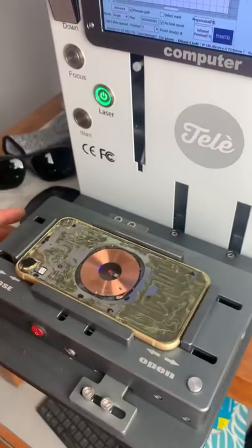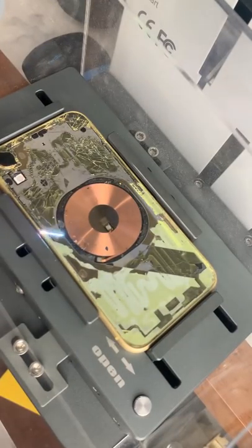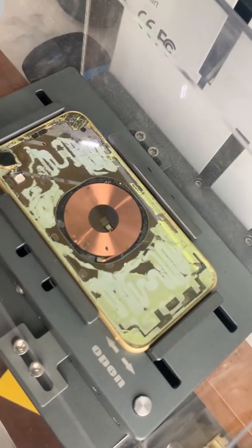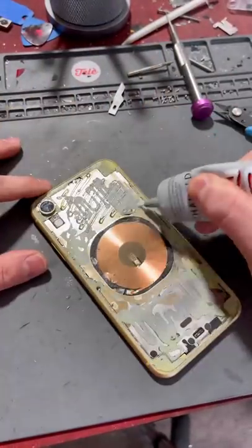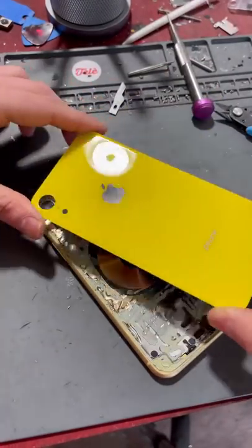And we'll put it in for round two. Then we'll give it a good old brush, right before we blow it off, glue it down, and replace the back glass.